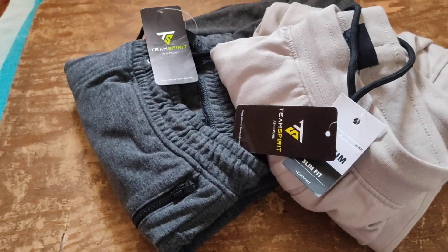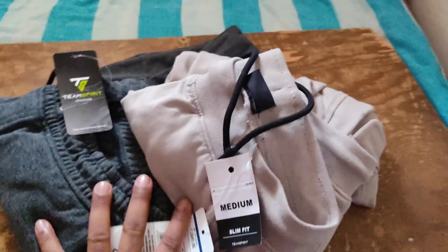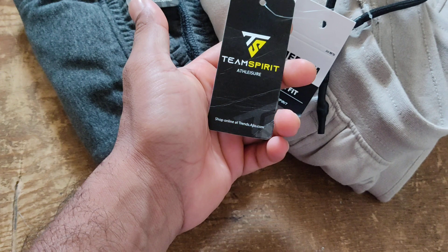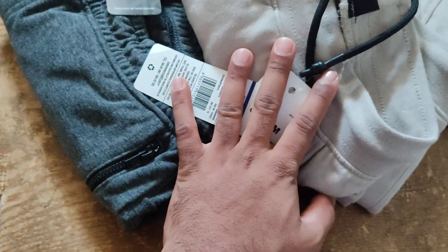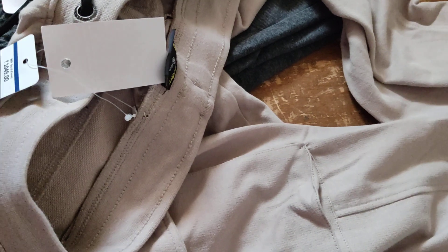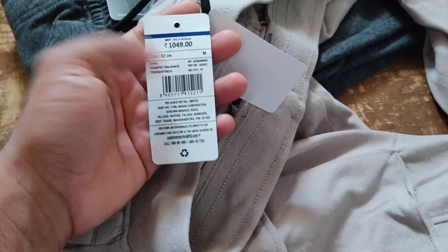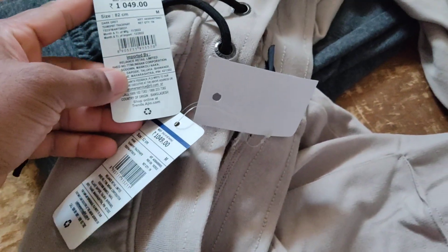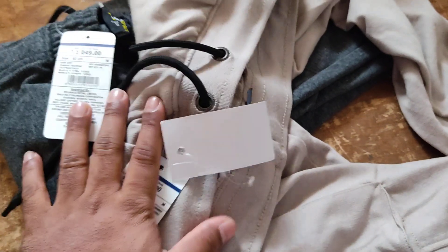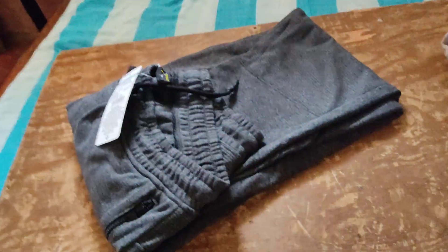If you are in search of premium joggers or track pants, this is the product for you. This is a track pant from Tim Spirit and it's a very nice product. Let me show you the fabric and quality first. It cost me around 1049 rupees, size M, and I got it for much less during a sale. It is a medium and slim fit.